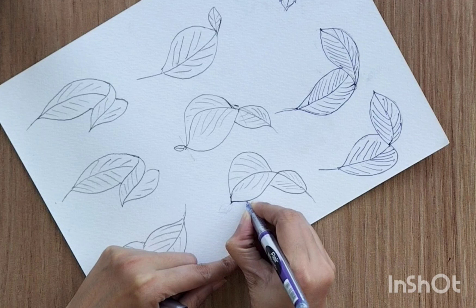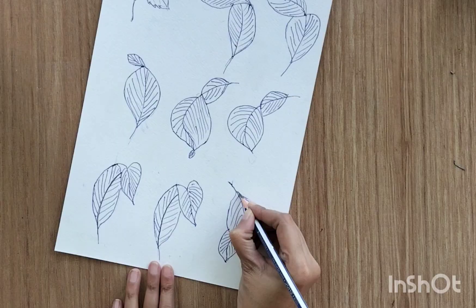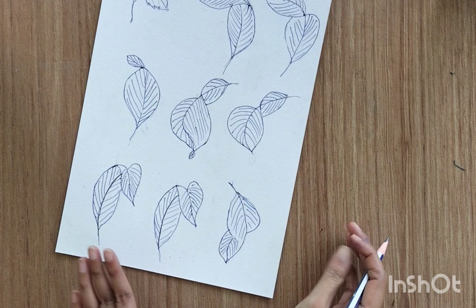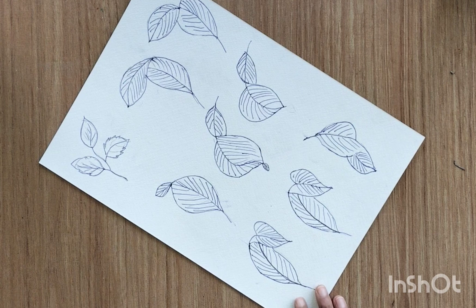Now I'm going to trace all my leaves with the ball pen and erase all the unwanted pencil marks. I know this might seem a little complicated, but with a little practice these are very simple and you can draw all these things easily. I'm hoping this video is helpful for you guys — let me know if you have any feedback, and thank you so much for watching. See you guys in the next video.